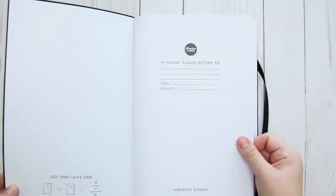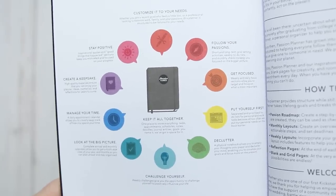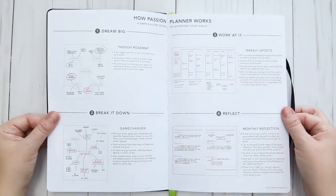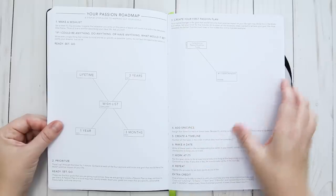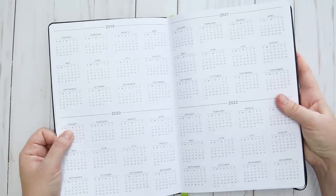Now let's look at the pages. The first few are an introduction to how you can use this book to break down your goals and turn them into road maps and game changers. This will help you organize them in the pages ahead, and there are also areas for reflection. The next spread has a calendar view of the year prior, the current year, and two years ahead.